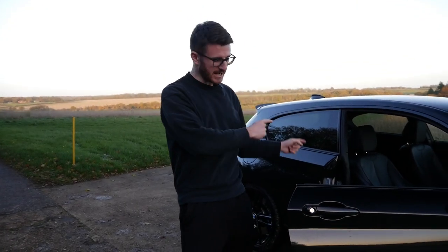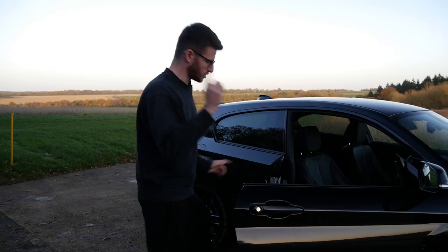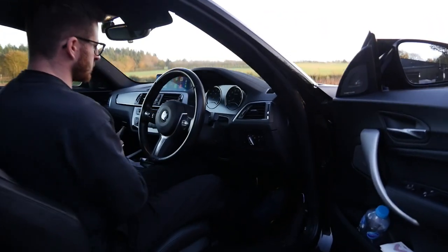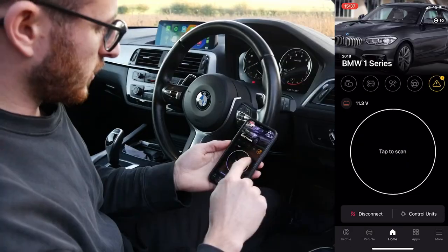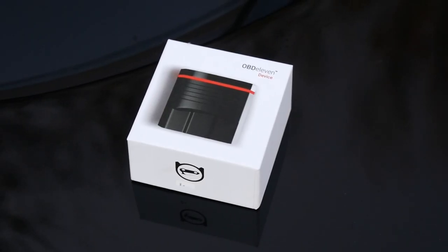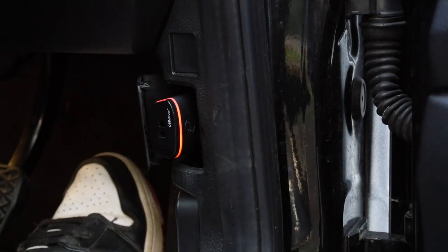Shout out to my good friend Jack for loaning me his 140 — seeing as I don't have one anymore, this is the perfect car to test this out. I've already got the ignition on and the OBD11 plugged in. Really easy to set up, and on the app you can scan for various fault codes — something you can literally carry on the move with you, and if you get a fault on the dash you can see what it is and clear it straight away.